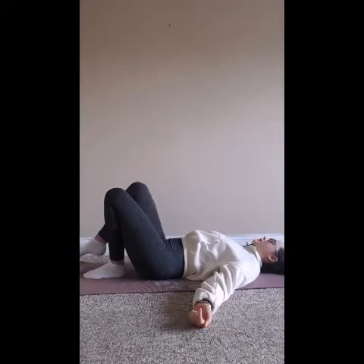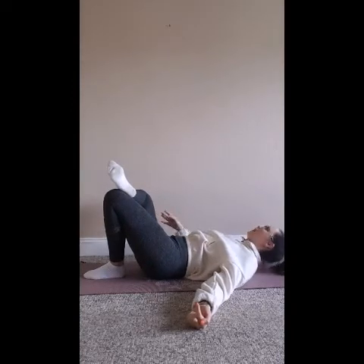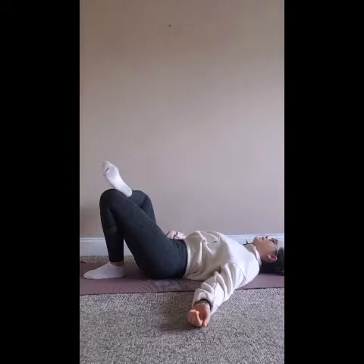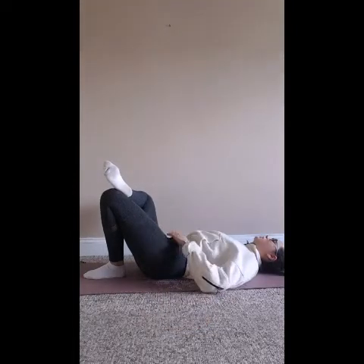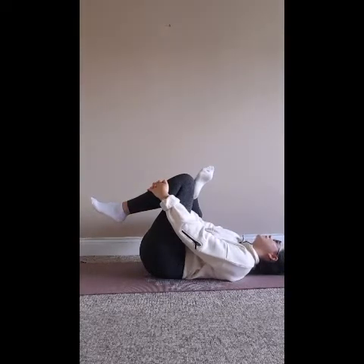We're going to cross our right ankle over our left knee to find figure four legs — so our legs look like the shape of a figure four. Press that right knee away from you and you'll begin to feel the stretch into your right hip, glute, and maybe even into the groin. You can stay there, or if you wish to go a little bit deeper, clasp your hands around the left shin, lay back down, and press that right knee away from you. Hold there for five breaths. You begin to feel a stretch into that right hip.